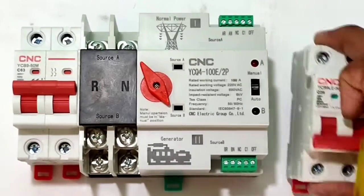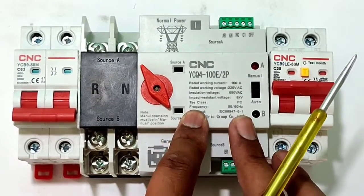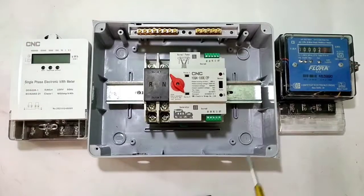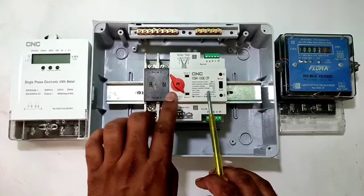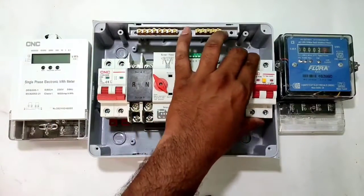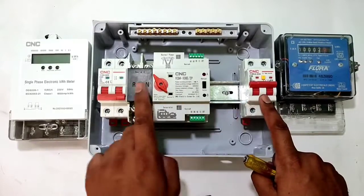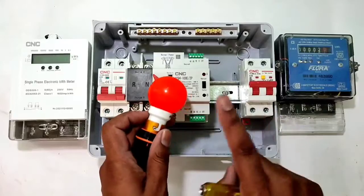We have one indicator for Source A power supply — when Source A is on, indicator A blinks. When Source B power supply comes, indicator B will blink — so you can see which power supply is active. For the complete setup, we have two energy meters: one for main power supply, one for standby power supply, with one circuit breaker connected for each.